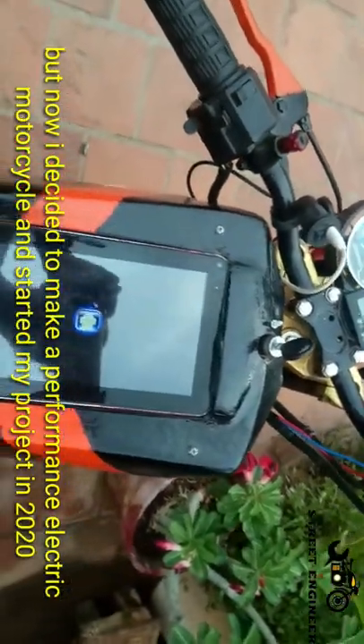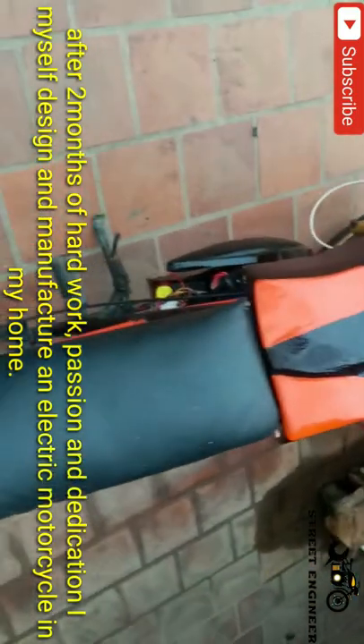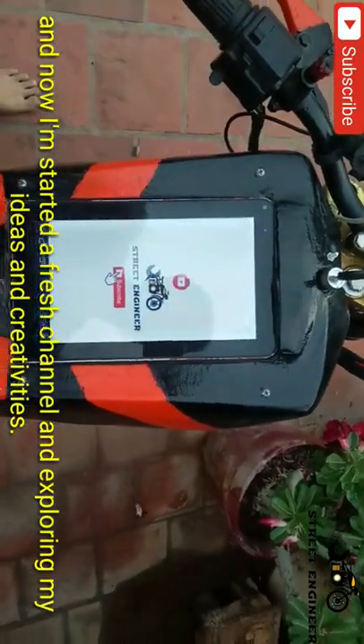I decided to make a performance electric motorcycle and started my project in 2020. After two months of hard work, passion and dedication, I myself designed and manufactured an electric motorcycle in my home. And now I started a fresh channel and am exploring my ideas and creativity.